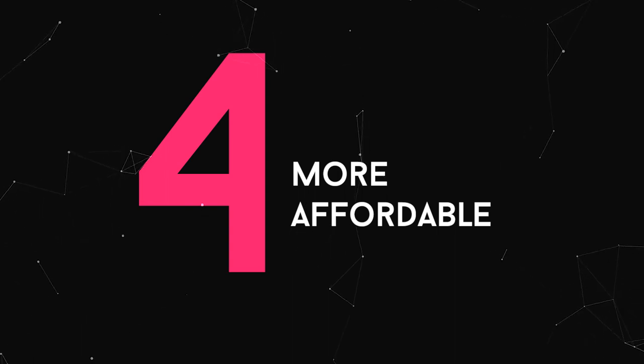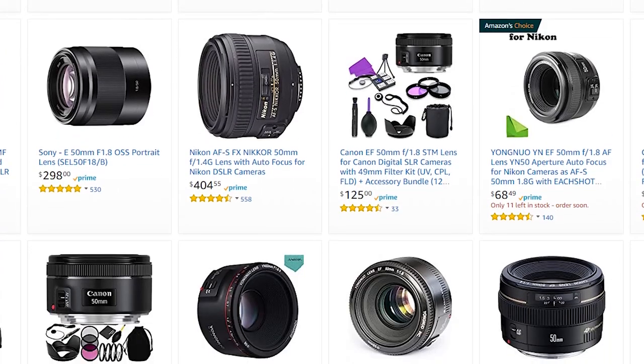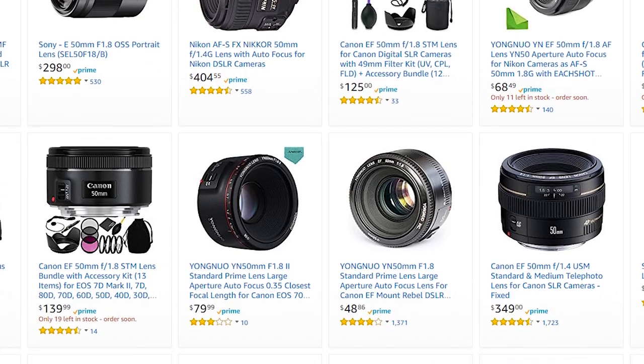The fourth reason why I choose a nifty 50 is it's relatively cheaper compared to some lenses out there. This varies depending on the brand, but generally it doesn't tend to go over $500 — or even less than that. I was looking at a Sony 50 millimeter lens which is $150. Sigma lenses can be ridiculous, so in general they're a lot cheaper.